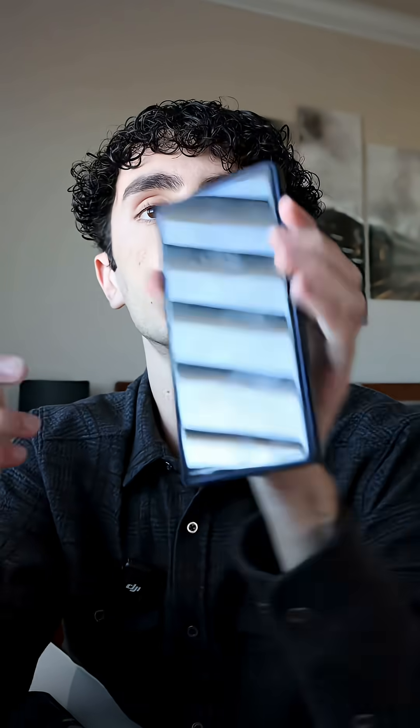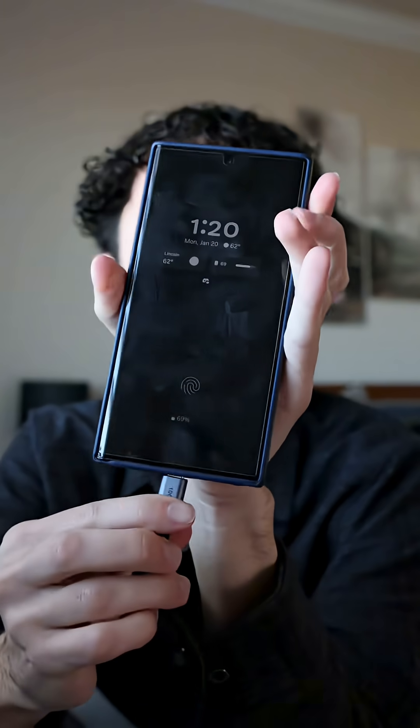It allows you to have this nice little enclosure right here for an old M.2 NVMe hard drive. You put it in here, screw it in, and then plug it into, let's say, your phone right here.